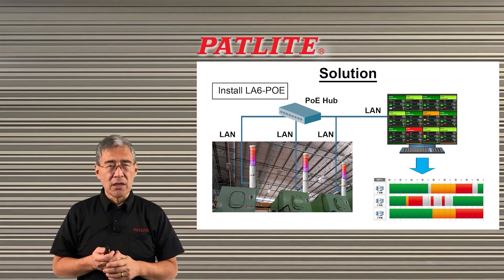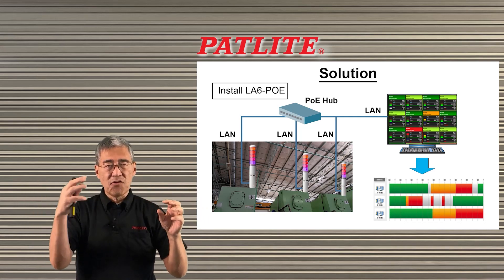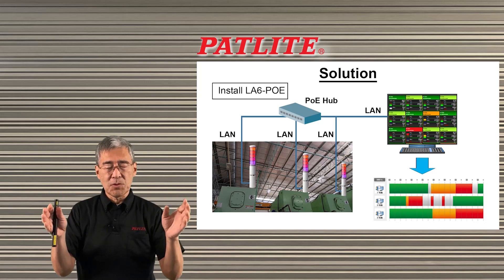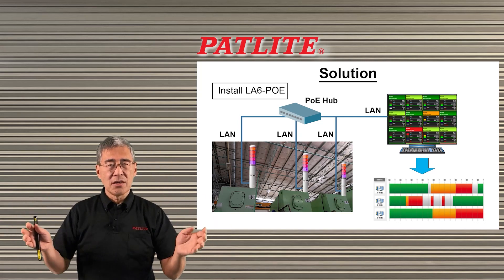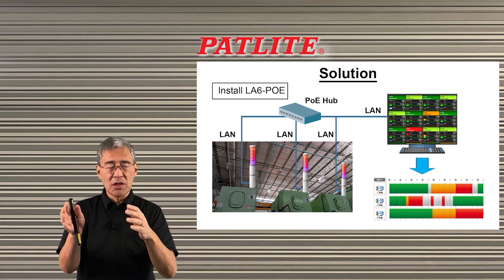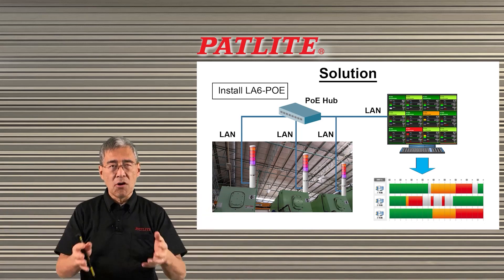Most importantly, because it is on a network, you could gather data from each machine that is connected to this LA6POE and create Andon charts and Gantt charts. This way you'll be able to analyze how each machine is doing, how your overall process is going, and you can improve your overall productivity.